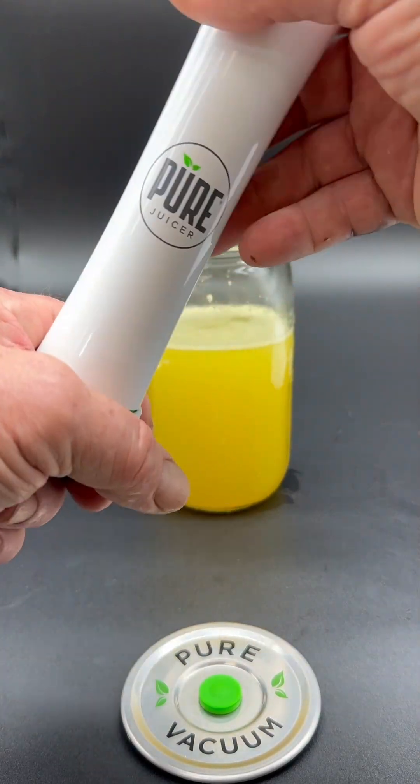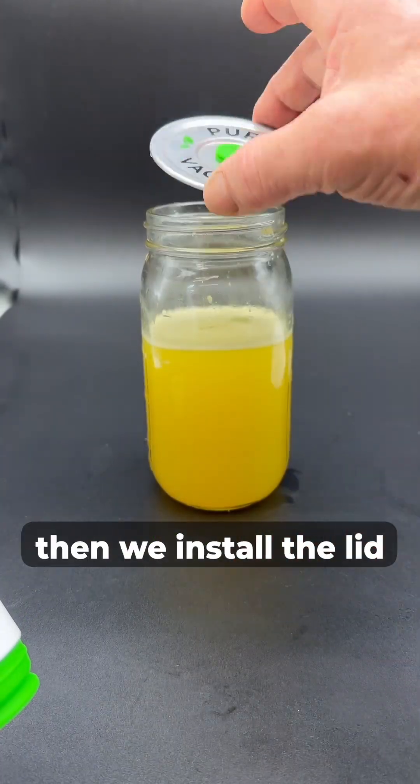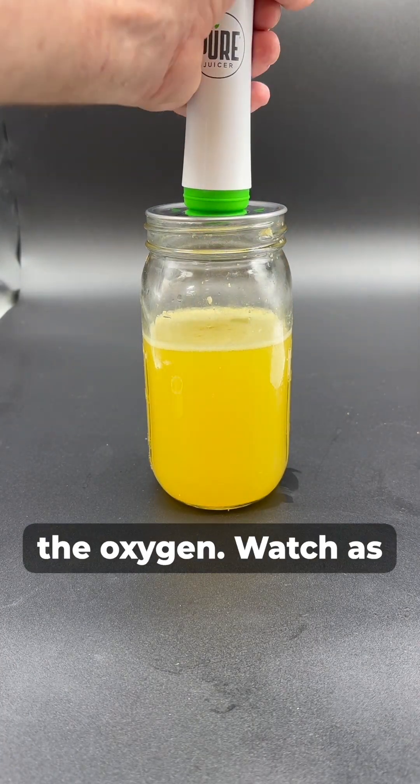Let's get started. First, we remove the bottom cap from the pump. Then we install the lid with valve on our jar, and we begin pumping to remove the oxygen.